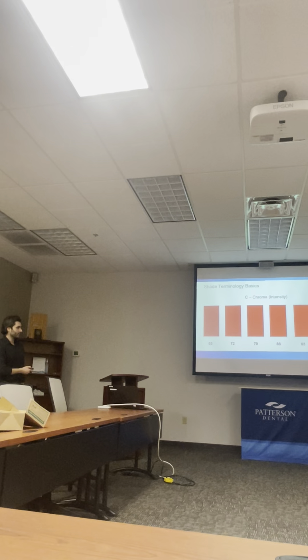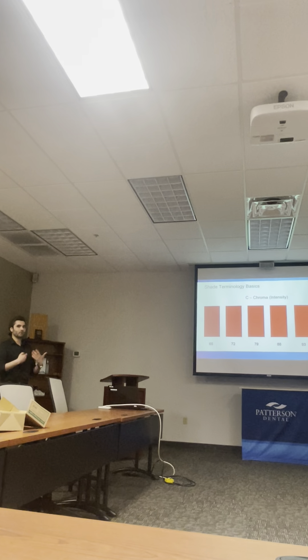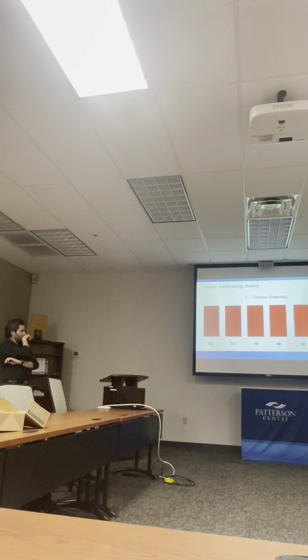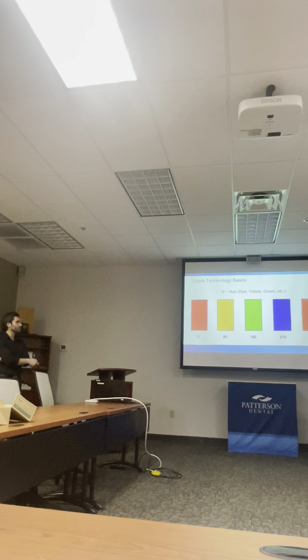The next thing is chroma, which is intensity — how much color saturation is in the restoration. This one has more chroma than this one. So basically it's like how red is red. Lastly is hue: red, yellow, green.